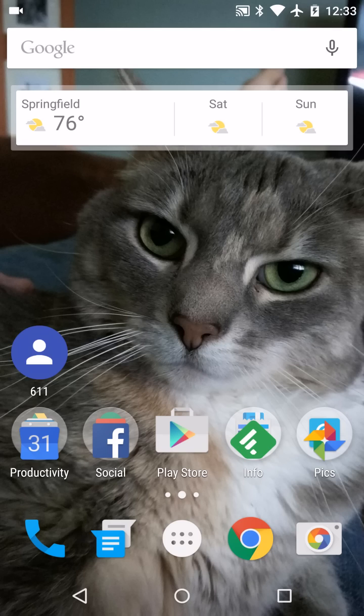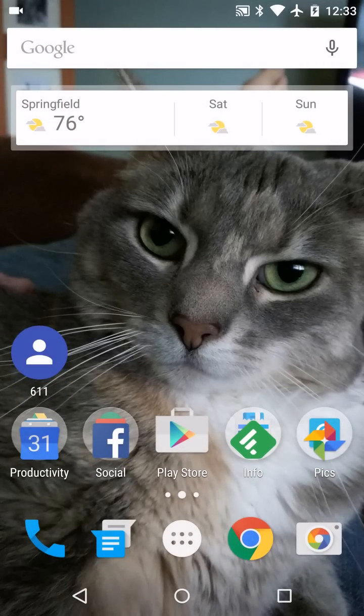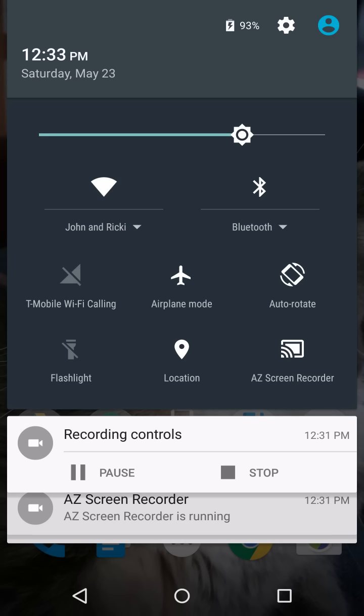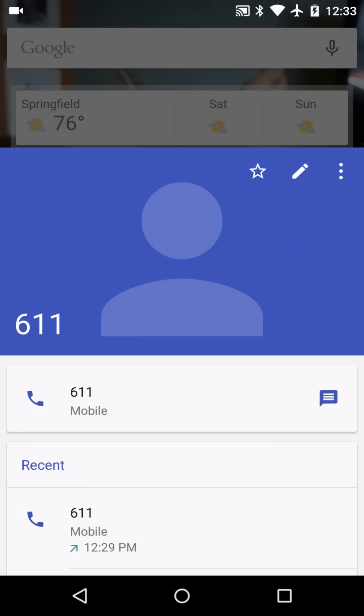Once you do that, how do you know that you are connected to Wi-Fi calling? When you turn your screen off and then turn it back on, on the lock screen, where it normally says T-Mobile, it'll say T-Mobile Wi-Fi calling. You can see it right up there in the upper left. It also appears in your quick settings — T-Mobile Wi-Fi calling — right next to airplane mode, which is toggled on. Let's make a phone call so you can see what that looks like — we'll just call 611.